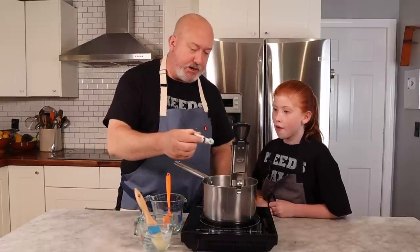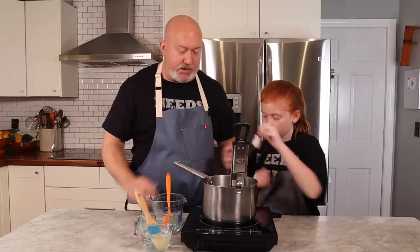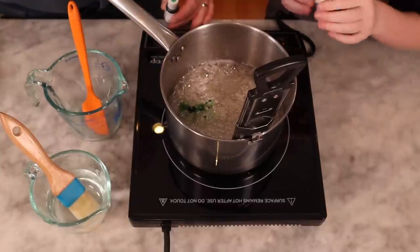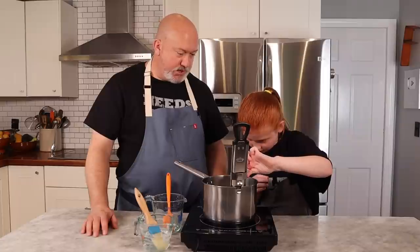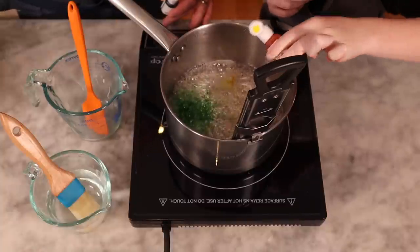We've hit 260, the hard ball stage. We're gonna add our colors — because we want it to be a light green, I'm gonna add one drop of green, and then you can add three drops of yellow. Remember, we're not gonna stir — all the bubbles are gonna kind of stir themselves. They're gels so they're kind of thick. One, two — perfect.